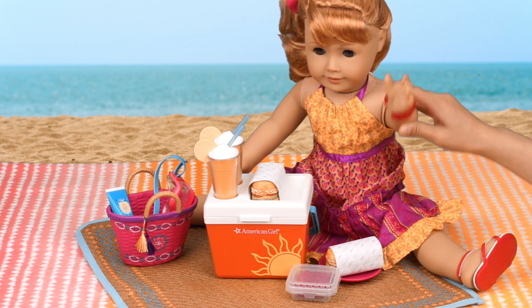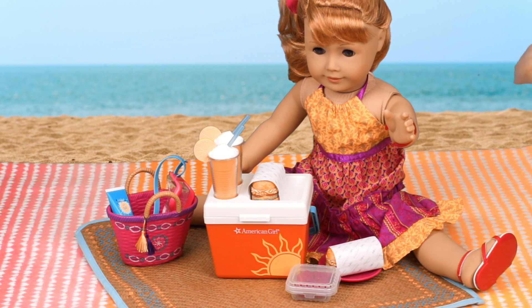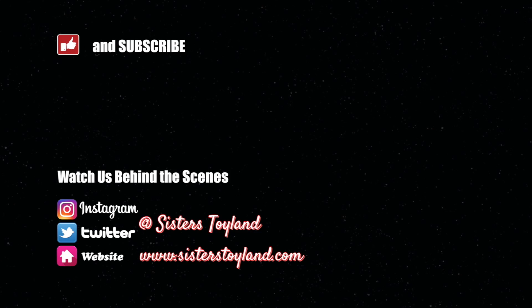Mary Ellen says thanks for watching! If you like the beach cooler, please give us a big thumbs up. Tell us which piece you like the best in the comment section, and don't forget to subscribe to our channel.